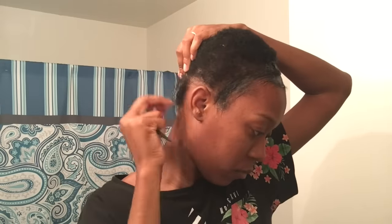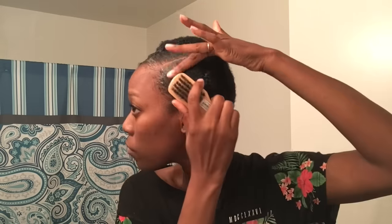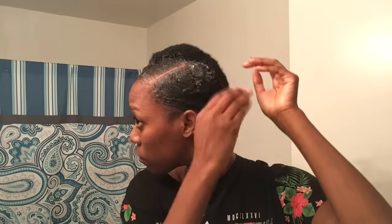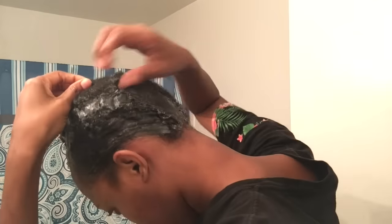Once I get that part together, I'm going to add the edge control to my entire head by section. I'm really just experimenting with this whole slick-down thing — this is my first time ever doing this as you're watching it. I was freaking out. When I first tried to brush my hair back or do some type of slick style, I was just using water and oil, then I tried eco styler but I didn't really like how that looked.